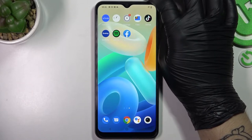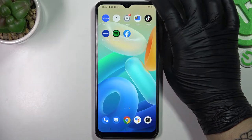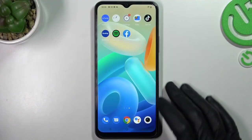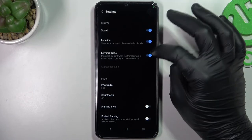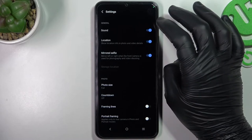Hello guys, here we have a Vivo Y16 and today I will show you how you can manage the screen mirror effect on this device on the front camera. So, open the camera app, now go to the settings and turn off or turn on the mirrored selfie effect.